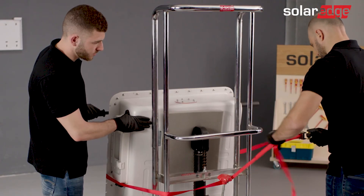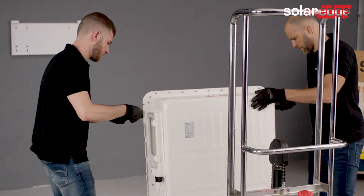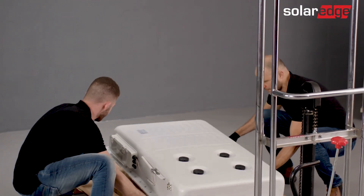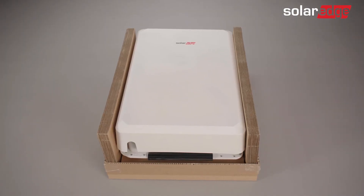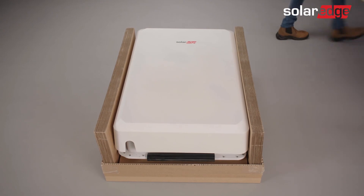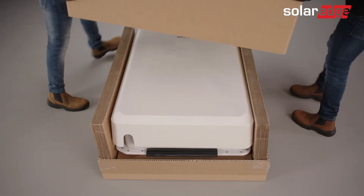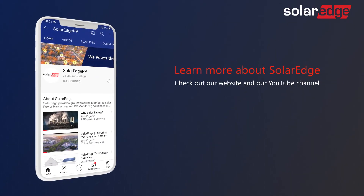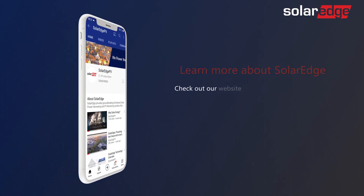Once the battery is placed behind the RMA package, remove the ratchets and then tilt it into the package. Finally, close and secure the package and apply any required labels to it as instructed in the packaging manual. For more information about the SolarEdge home battery, visit our website and our YouTube channel.